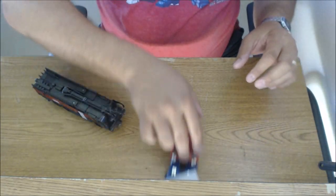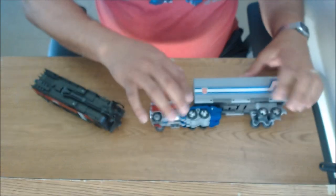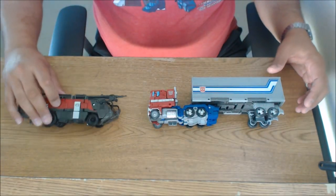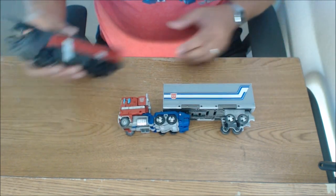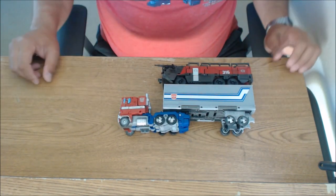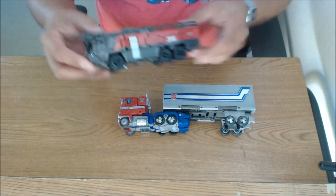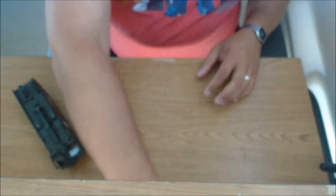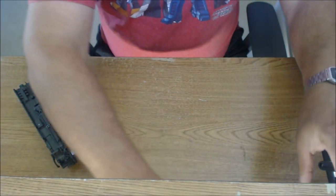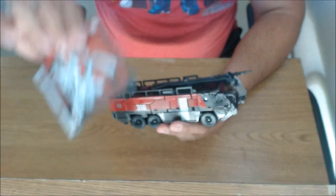Let me get Optimus out here for comparison. Optimus has the little extension piece, so you can see what these guys look like together as a size comparison. It's a very good-sized figure. I like this a lot. Very, very cool. And very happy that we were able to get that transformation on camera without the help of instructions.